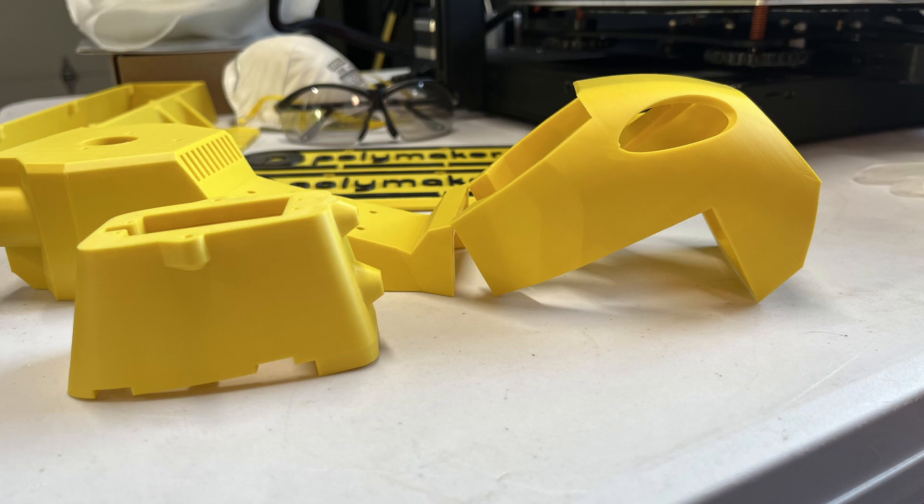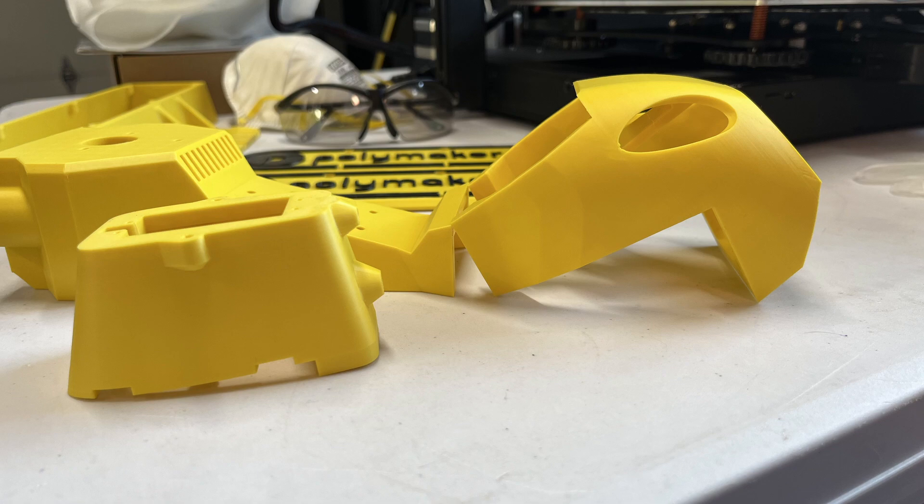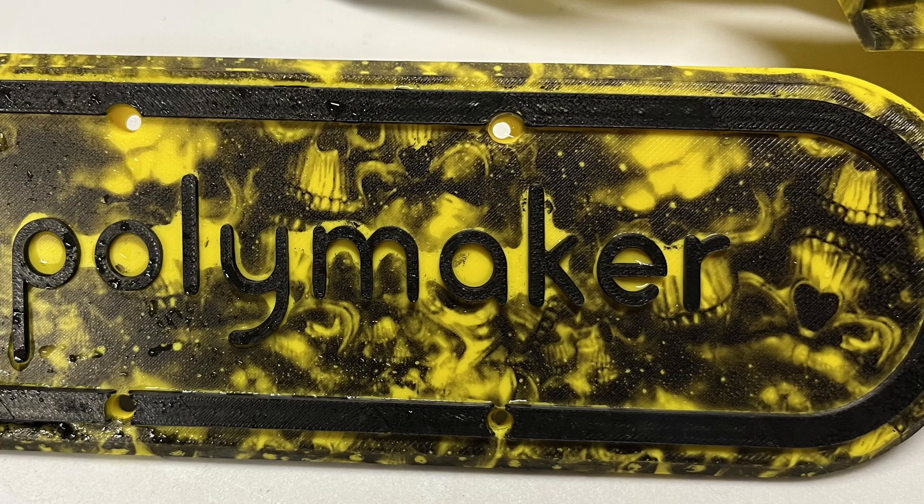Are your 3D prints coming out boring? Most people leave the prints the way they are, or some have multi-material systems, while others will try to use body filler and spray paint them. How about going a different route and adding a little pizzazz to your 3D prints with some Hydrographics?